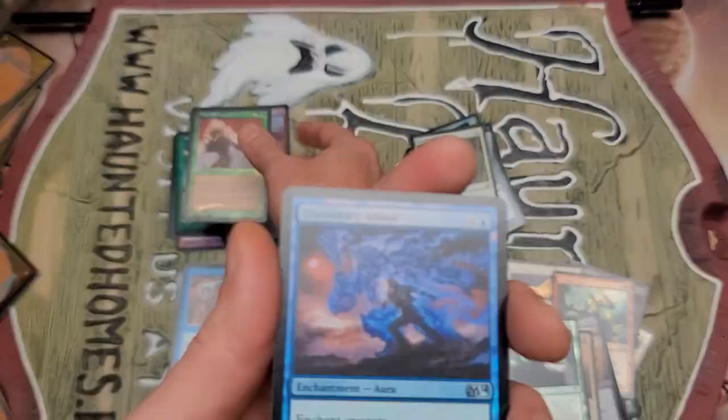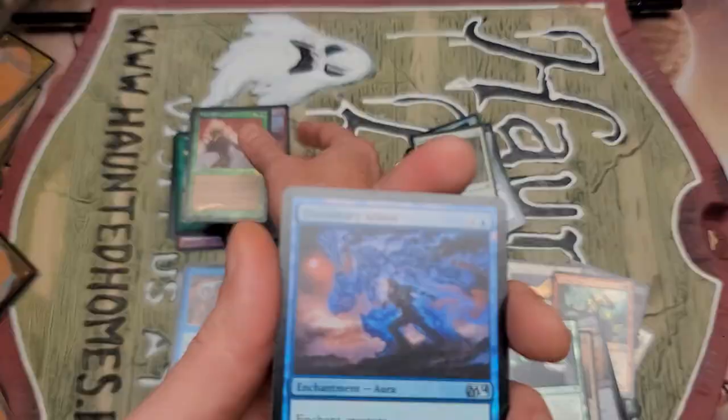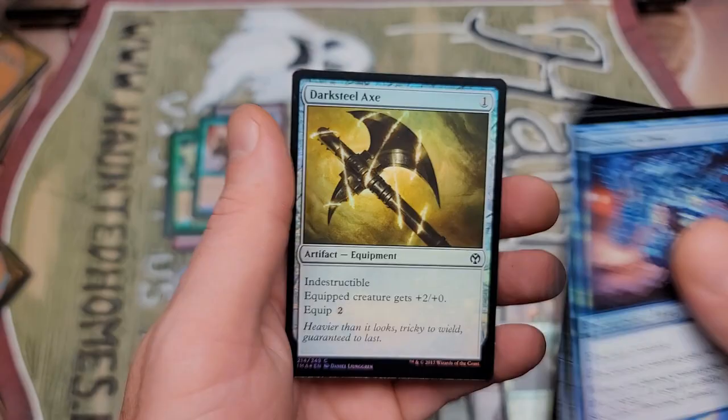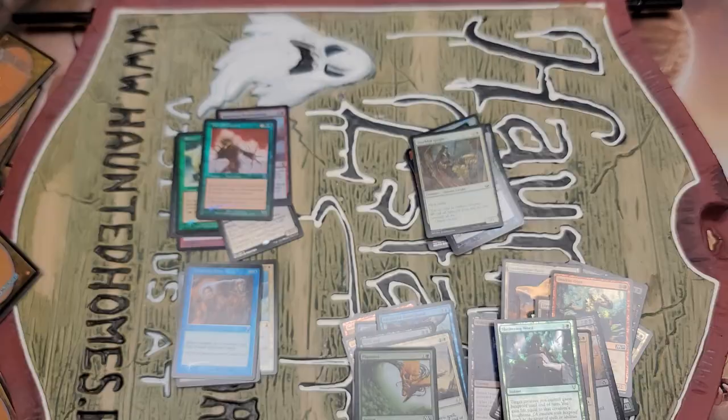Illusionary Armor, Graveyard Shovel — a lot of variety here. For $3 a pack, I am very, very impressed. I will say that. I'm going to add up some of the card value — holy crap, a lot of old stuff. Really cool.